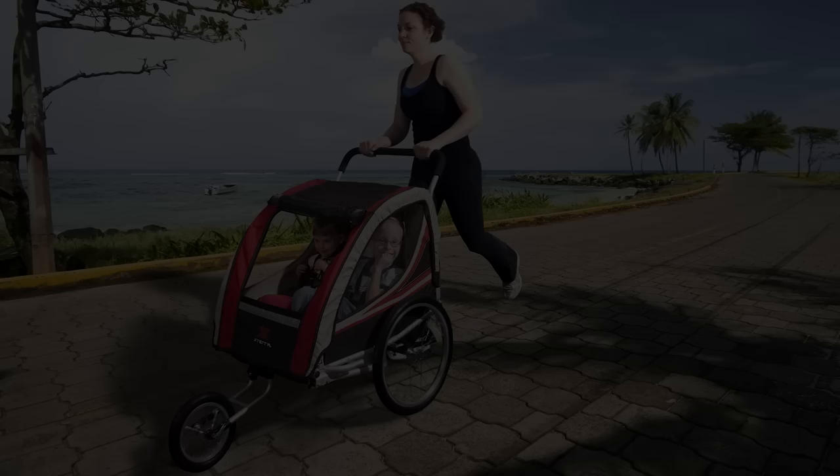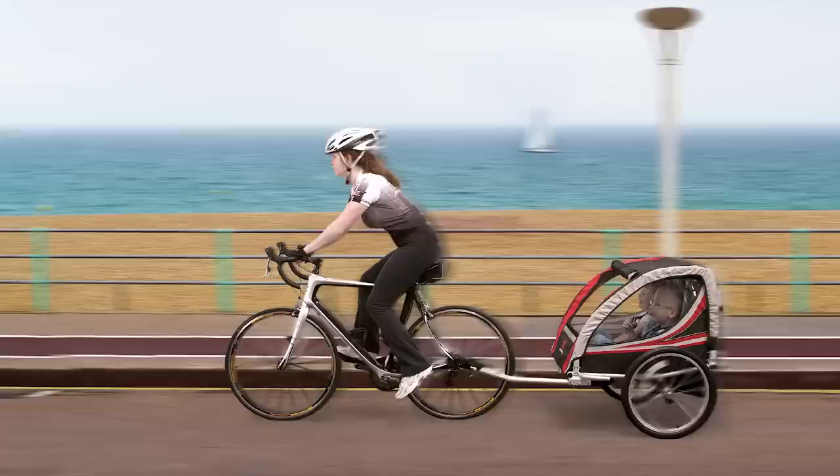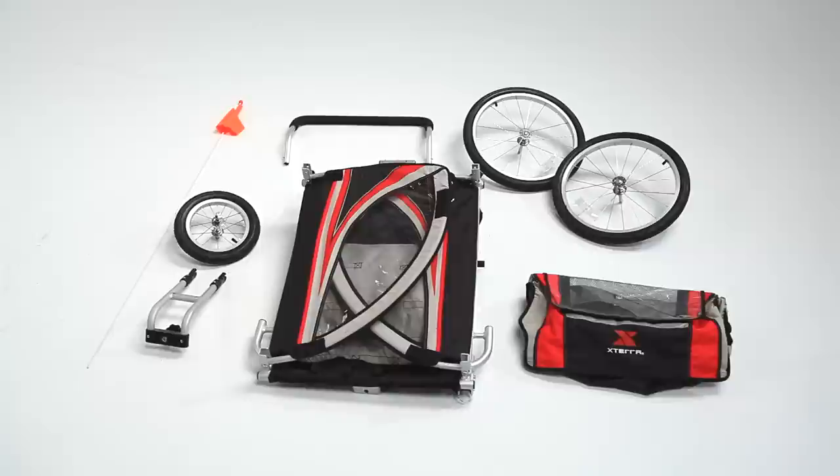Thank you for purchasing the XTERRA Ogden Trailer. Please take the time to study all printed instructions and warnings supplied with your product to ensure safe and enjoyable recreational use. The following is only intended as a supplement to the printed instructions.